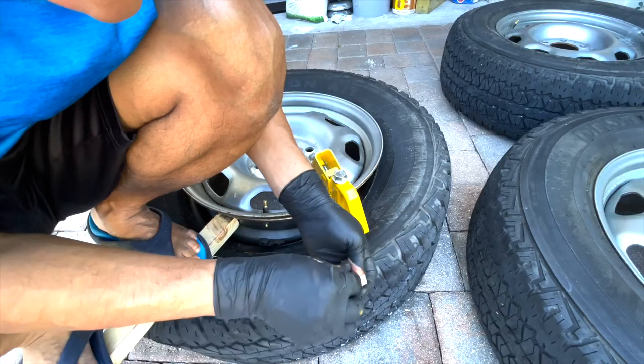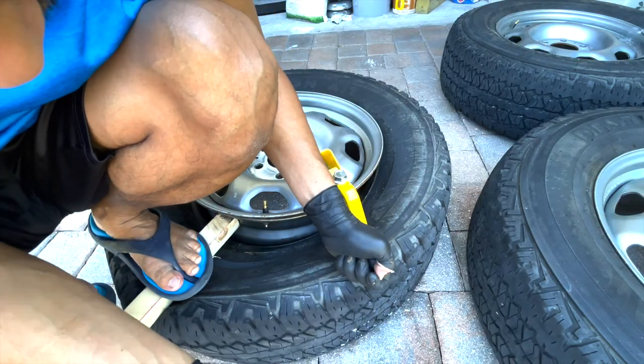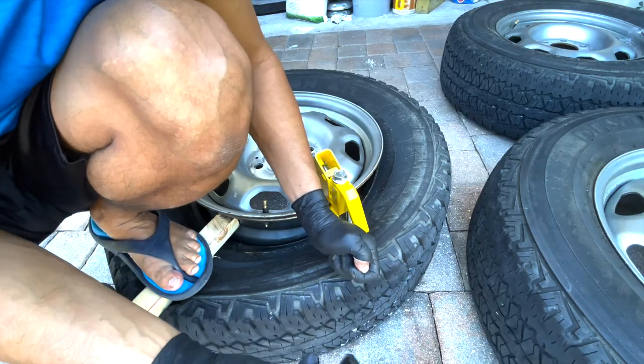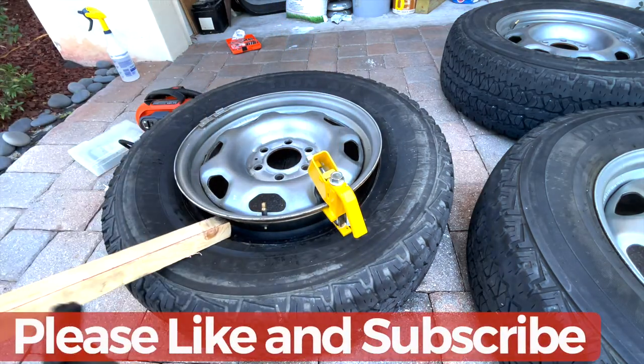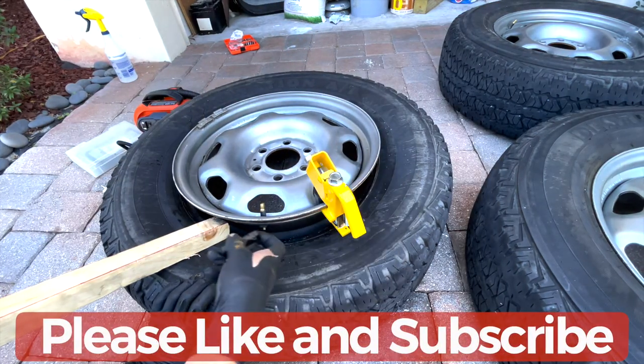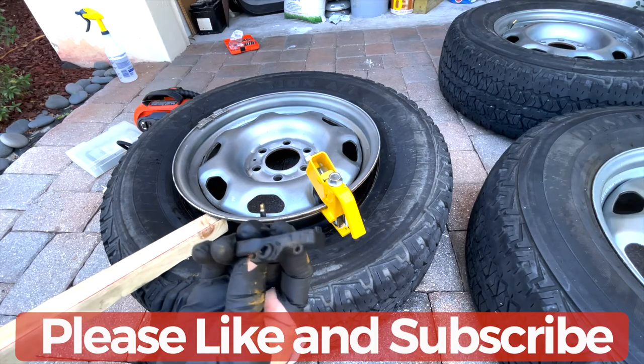And there you go. Same with the sensor — be careful you don't drop it. As you can see I almost dropped it but luckily it did not go back inside. And now I have my sensor. If you need to install a new sensor in here, you can just stick the new one in and install it, or you can just use this same one.